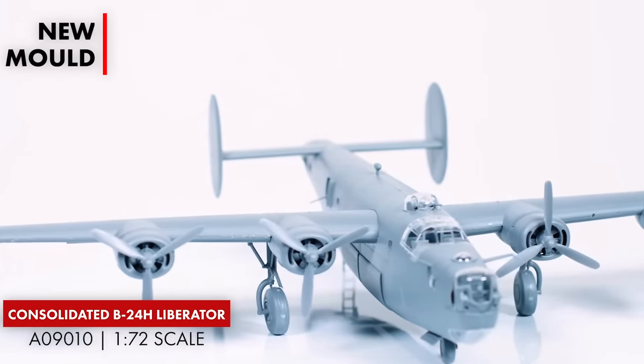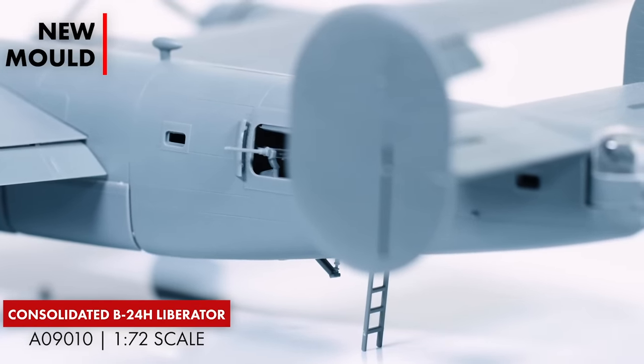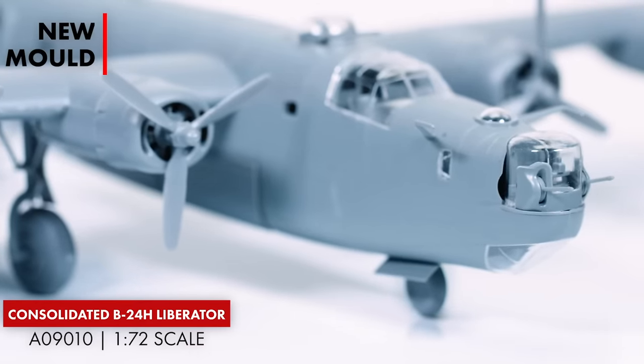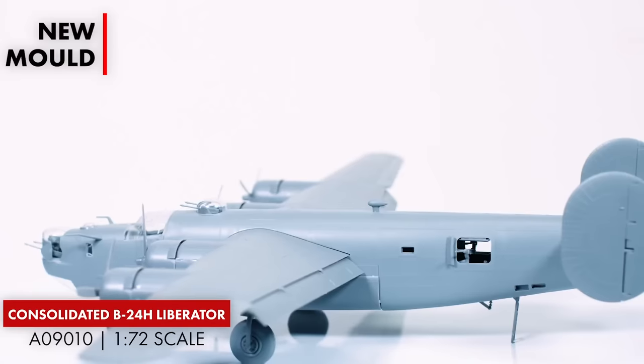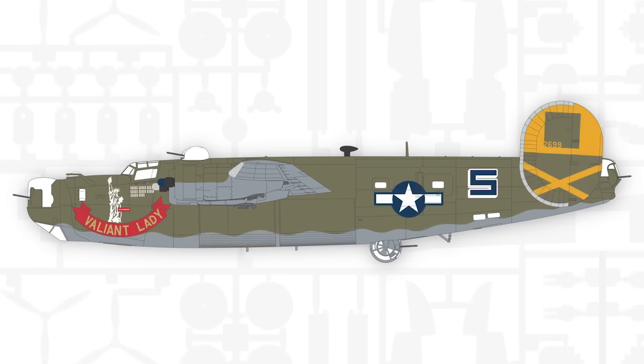The next model in my basket was the 1:72 scale Consolidated B-24H Liberator. This one comes with 278 parts and two scheme options. It's the first time the B-24H has been dedicated as a new tool at 1:72 scale, so it's never been done before. There are wheels-up and wheels-down options, a detailed interior, and a bomb load included. You've got to remember this was the first variant to truly take advantage of America's capacity for mass production.